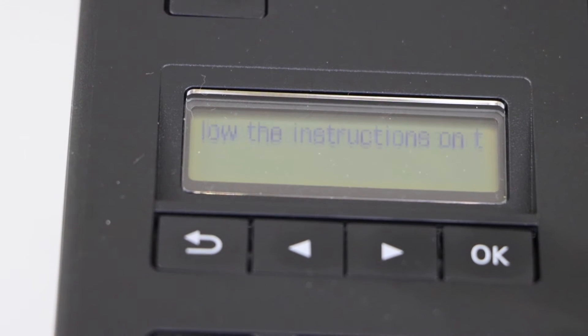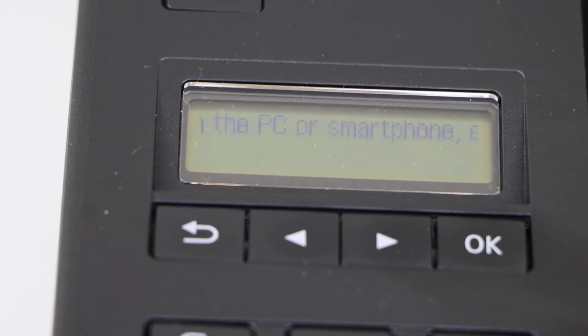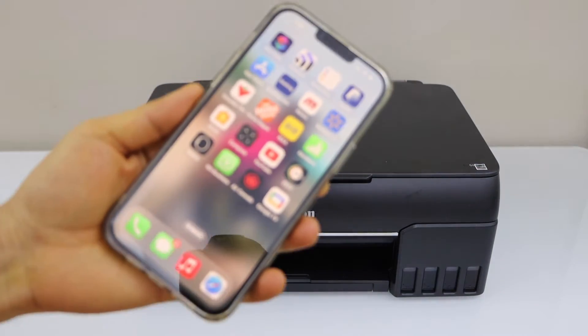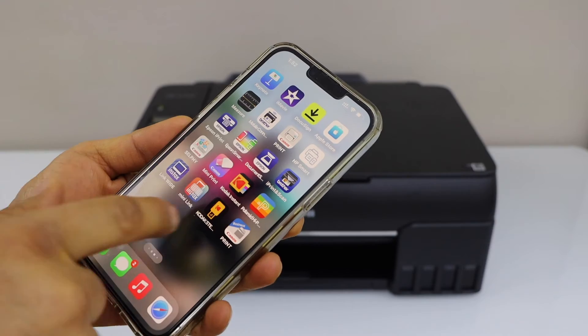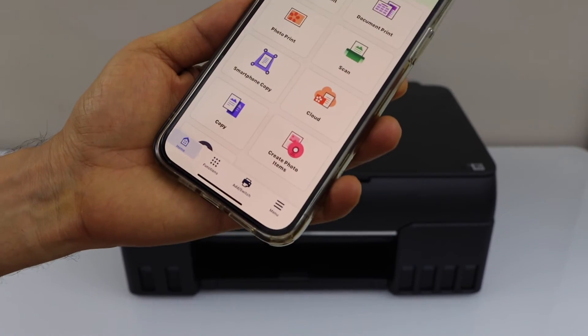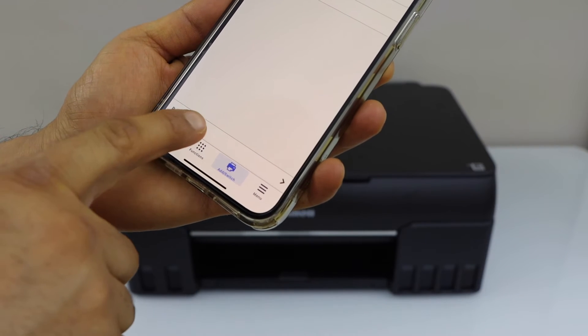Follow the instructions on your smartphone. Go to your smartphone — you have to download the Canon Print app. You can download it from the app store. Open the app, and we have to add the printer. Click on the add switch, then Register Printer.